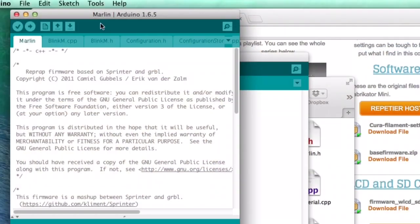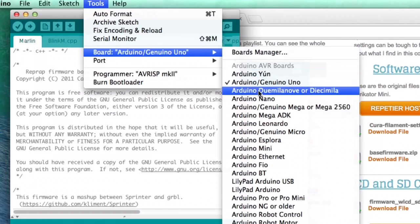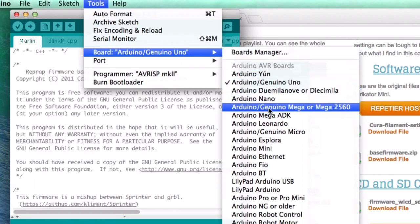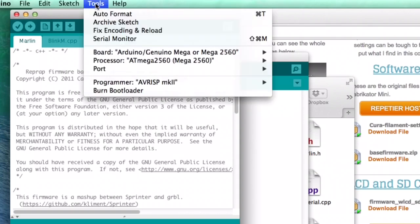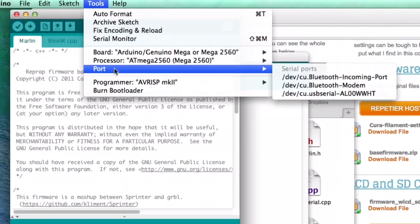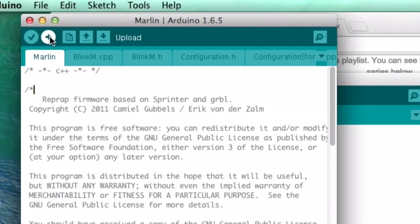Plug in the USB cable from your Fabricator Mini into your computer. Now we have to select the proper board, so go to Tools, Board, and select the Arduino 2560. Then we also have to select the port — go back to Tools, then Port, and select the USB port you're connected to. In my case it's the bottom one. Once that's done, click on the arrow to upload and it sends the file and updates the Fabricator Mini.